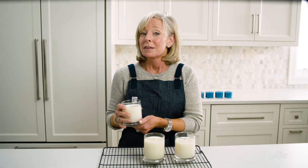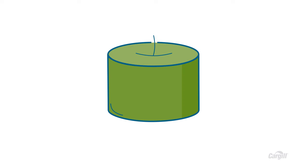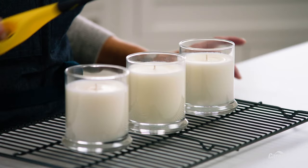We've let our candles sit for 12 hours. Now it's time to light them and see how they burn. But first, let's take a moment to see how the wax has cured. Before you light your candle, take a closer look at it. If there's pull-away, try preheating your containers before you pour. If there's cracking, fat bloom, or even frosting, make sure to watch cooling temps so your candles aren't cooling too fast. You could also increase spacing between the candles as they cool and cure, and lower pouring temps.